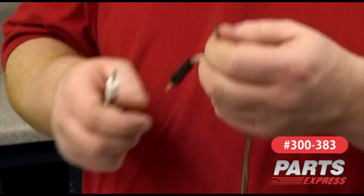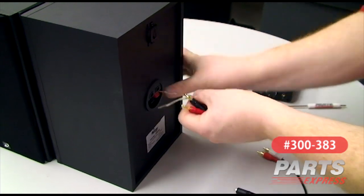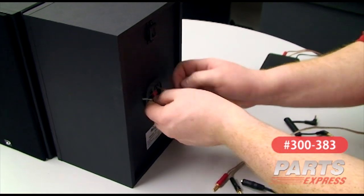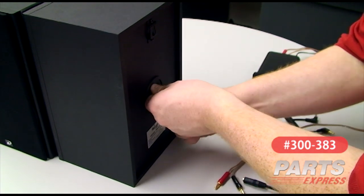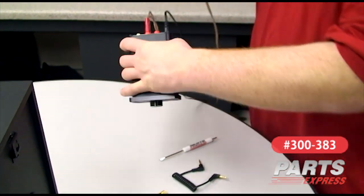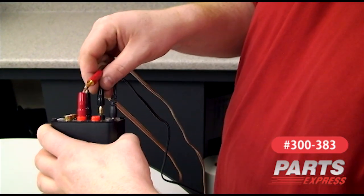Do the same thing for the positive. The Dayton B-652 bookshelf speakers we'll be using have spring terminals, so we're just going to attach them using bare wire. Careful to observe polarity, and we'll plug these into the back of the DTA-100A. You can see we've already got the left channel taken care of.